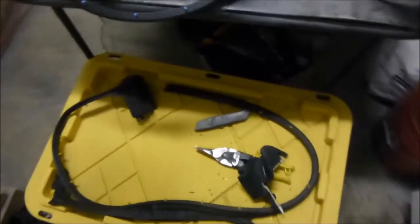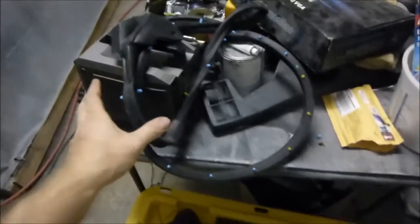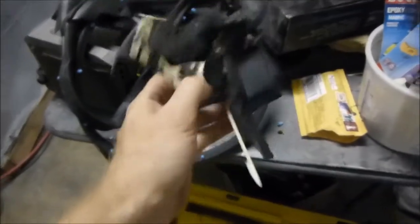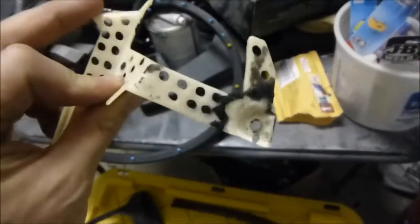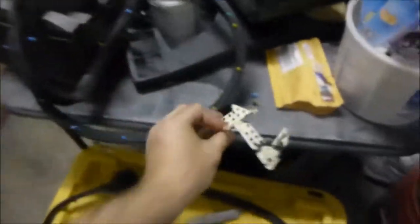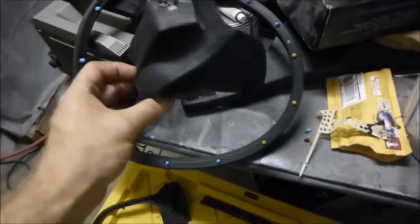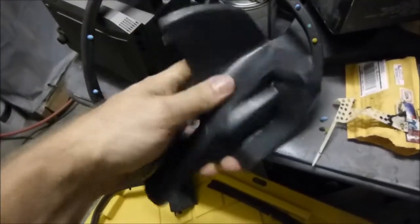Alright guys, got my new seals. This one is from a company called Metro. I don't really like them that much because the originals have this little plastic insert - I already ripped it out of the rubber to show you. See this little plastic insert, and that's what you bolt the two bolts to, one there, one there. Metro sells this on eBay and other websites. It's just rubber.